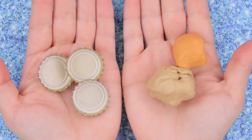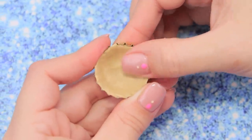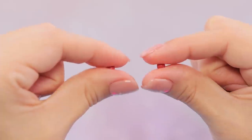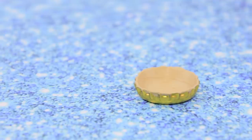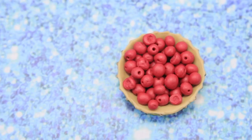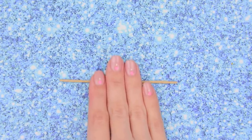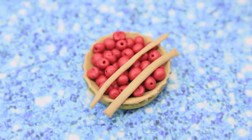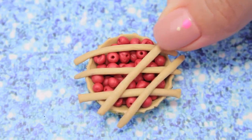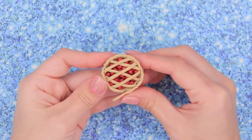Let's turn metal caps and some modeling clay into a pie. Cover the bottom of a cap with modeling wax. Use red modeling clay to make small red balls. Make a hole with a toothpick and put the balls into the mold. The pie filling is ready! Make a thin strip out of clay, divide it into equal parts, cover the pie in two layers, remove the extra, and use a clay braid to decorate the pie crust edges.